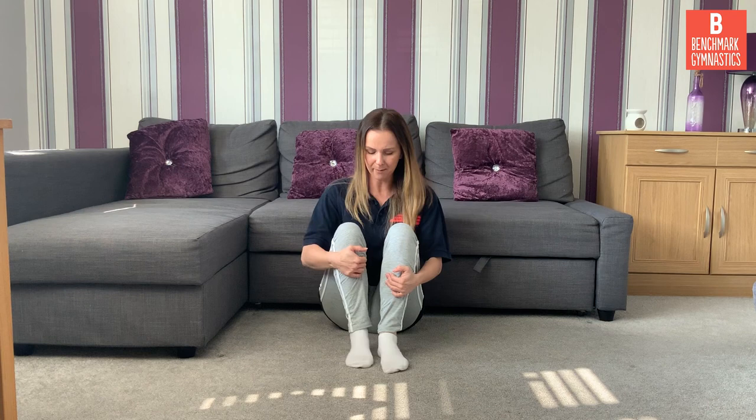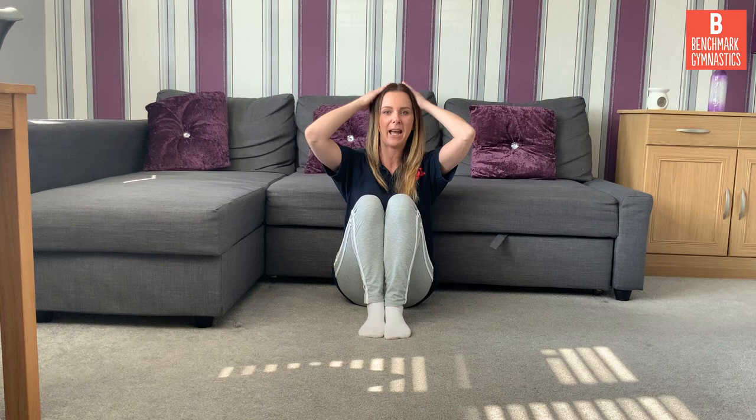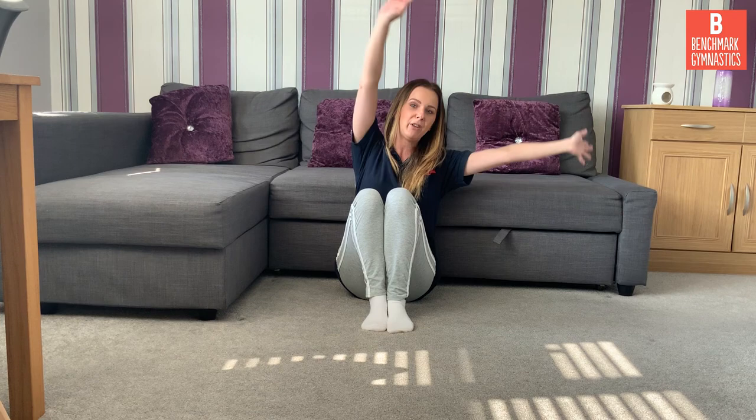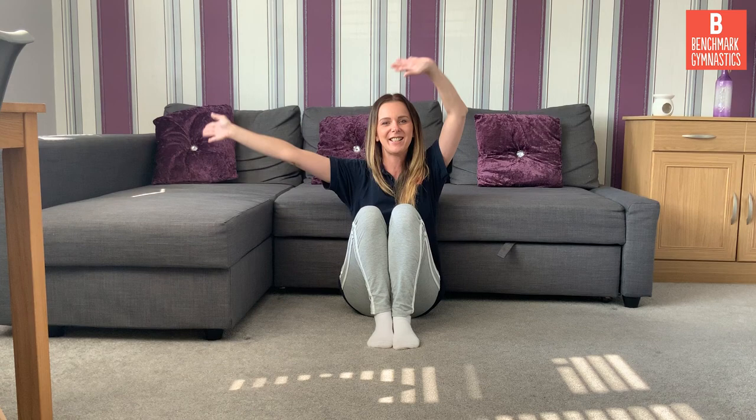Now we're going to sit in our tuck shape. Nice straight back, bring our knees up, and we're going to get our glue — glue your legs together, arms out. Tap your shoulders and clap your hands. Tap your shoulders and clap your hands. Tap your shoulders and clap your hands — now we've made a pattern. Pat your head and tap your toes. Pat your head and tap your toes. Pat your head and tap your toes — now we've made a pattern. Wave your arms from side to side, wave your arms from side to side — now we've made a pattern.